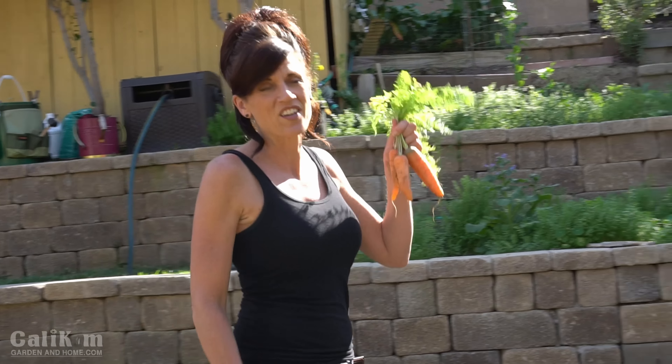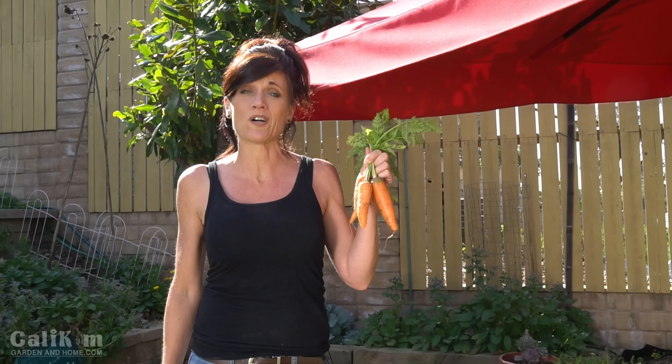Carrots are such a fun crop to grow, especially for kids. They love coming outside, growing them and harvesting them and eating them right in the garden. They grow especially well in containers because they're a root vegetable and they really like the loose soil. We just harvested these beautiful Danvers carrots from this container this morning. One reason why carrots grow so well in a container is because the container soil is nice and loose, which helps the carrots grow straight so they don't get that funny misshapen look. The great thing about carrots too is you can just harvest them as you need them.